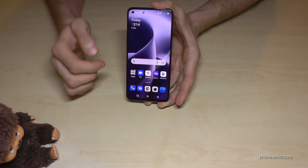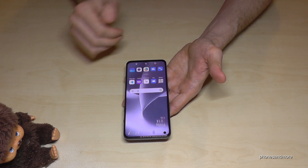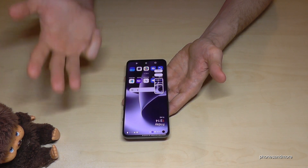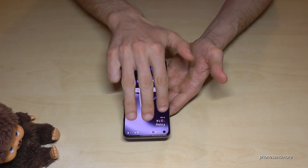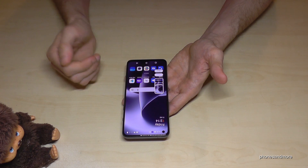There's a second way — a pretty cool one. For that, you just need three fingers: swipe them down the screen and you have a screenshot as well. Pretty cool! One more time: take three fingers, swipe them across the screen, and you have a screenshot.